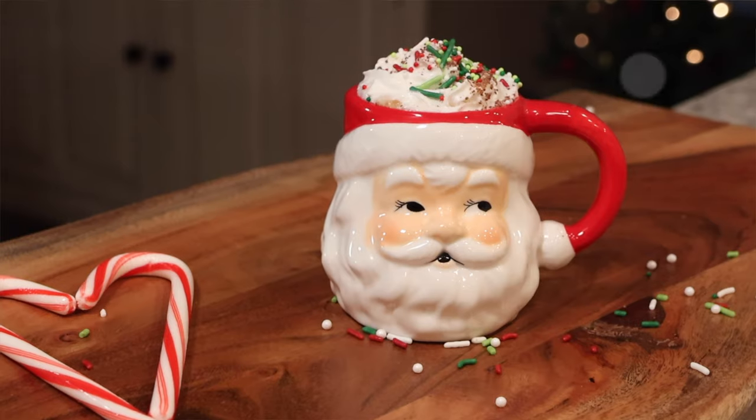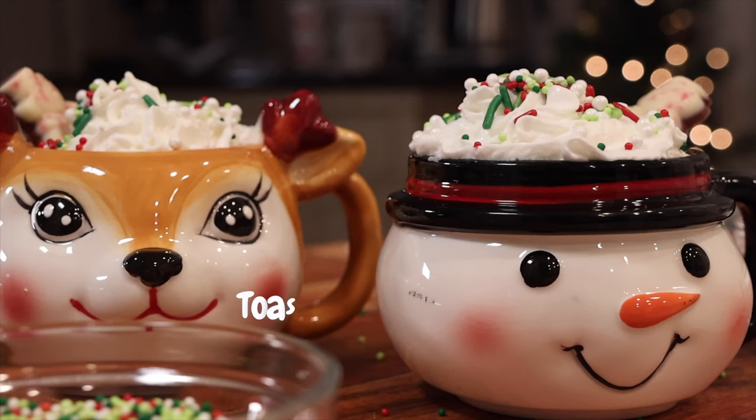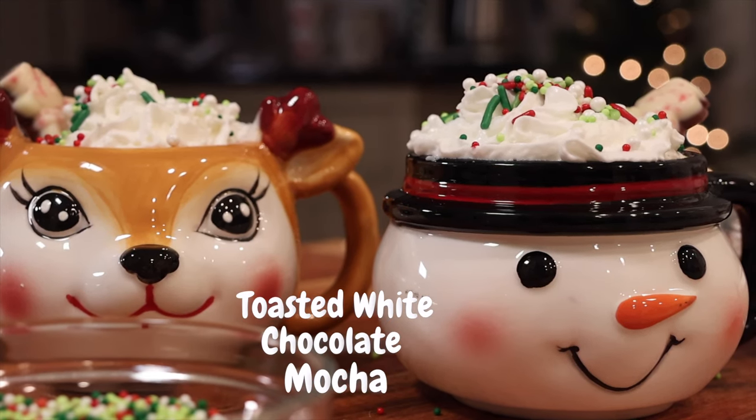There's nothing like sipping on a festive drink while decorating a Christmas tree. If you have never tried to make a latte at home, you are in for a treat today, because we are making a toasted white chocolate mocha and an eggnog latte. They are super easy to make, and once you try them, you're going to want to recreate them all the time.